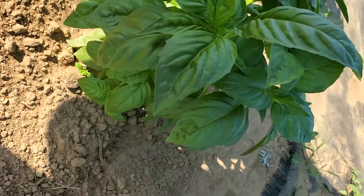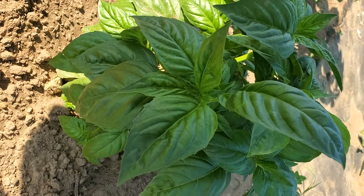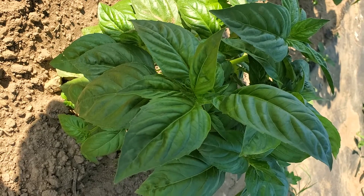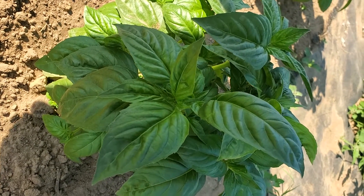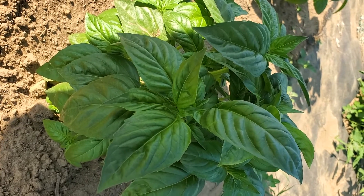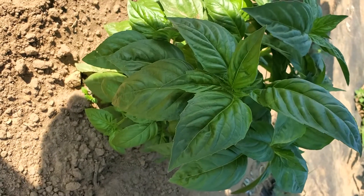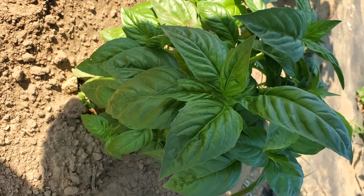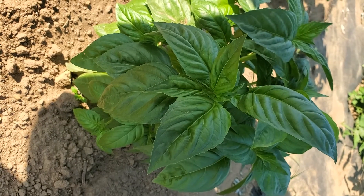We're gonna take probably a quarter of the plant. You don't want to take too much — you'll decimate the plant and it won't survive. The goal is to get this plant taller and fluffier. We'll take approximately three to four harvests off this plant through the year, from now through the beginning of September.